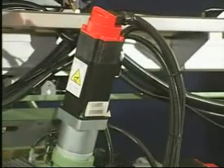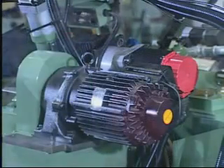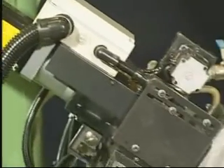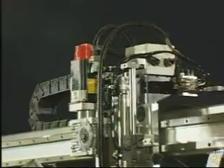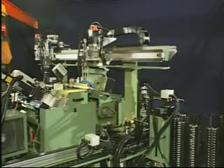Axis moving plate is positioned by servo motor by means of high precision gear wheel and rack. Forming wheel compensation is used for accurate automatic compensation. 2-Axis simultaneous moving device by means of high precision gear wheel and racks.